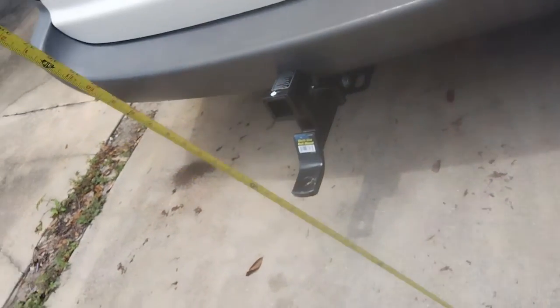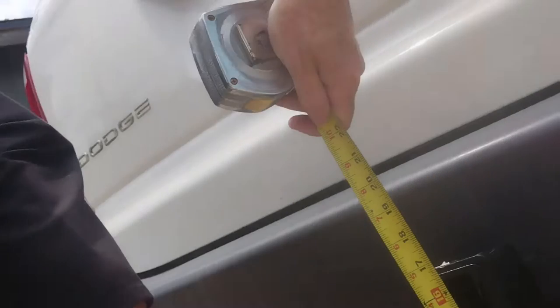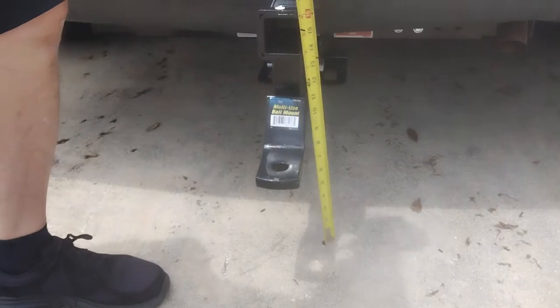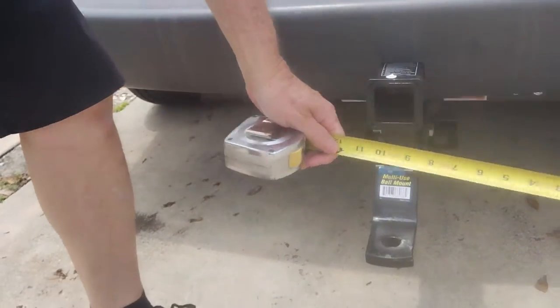I also got the hitch on here. The lowest part of the hitch is going to be eight and a quarter inches, if you can see that. And my tray table is going to be up here, so it's going to be up quite a bit.